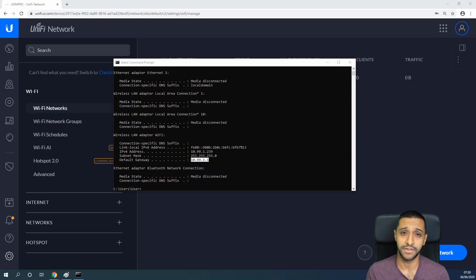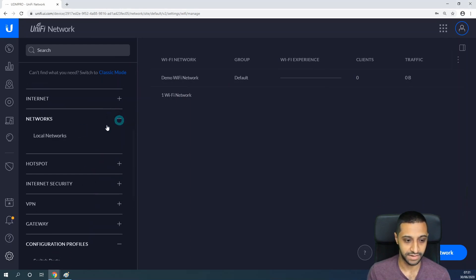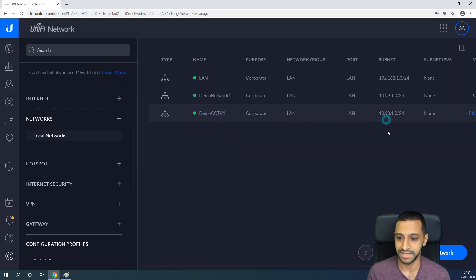With VLANs you can create different networks to segregate traffic. You might want to segregate your CCTV away from your normal network, isolate guest access, or keep specific devices on a separate network from your general home or office network. As an example, let's set up the CCTV G3 Flex camera on a different VLAN so it's away from the 10.99.1 network. Going into Networks → Local Networks, we can see 'Demo CCTV1' is on VLAN 98, which is what we'll use.